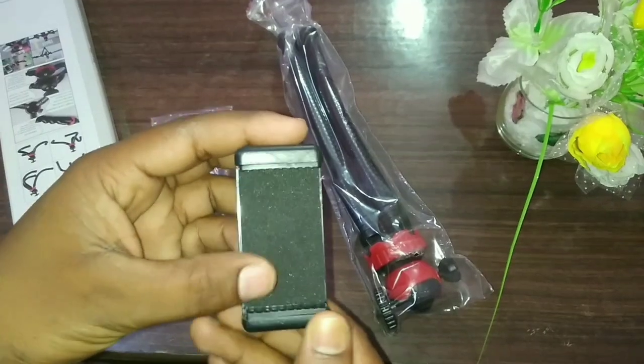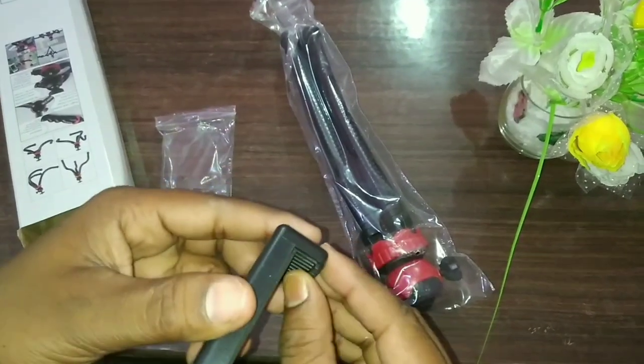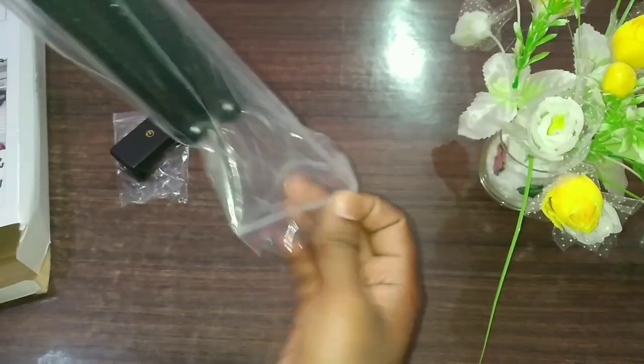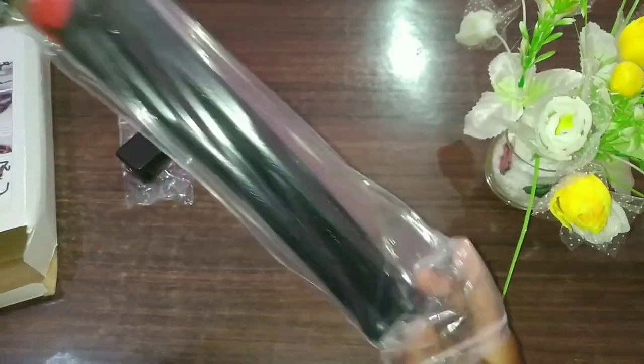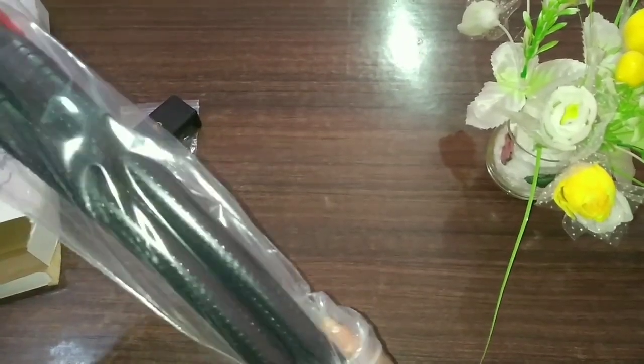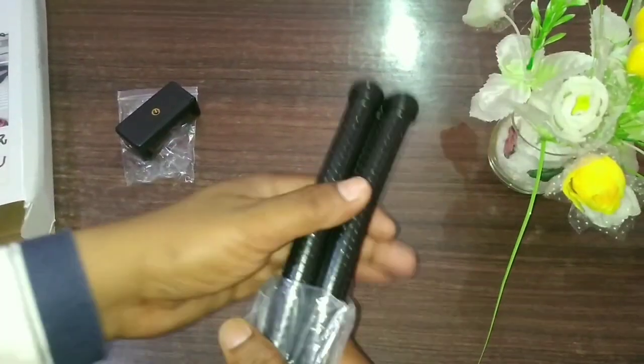Friends, this is a quality product. Now let's open this tripod — we will remove it from the packing.